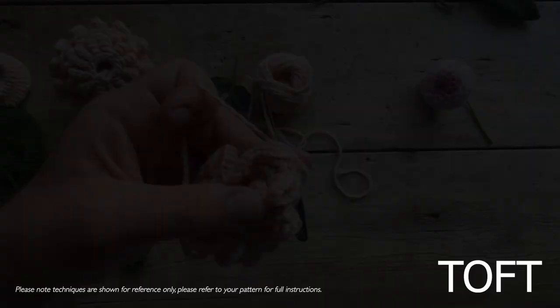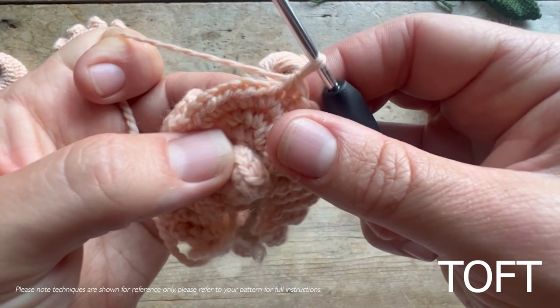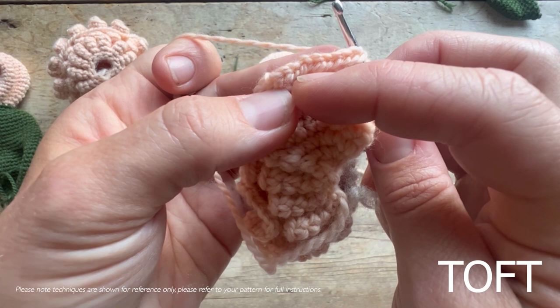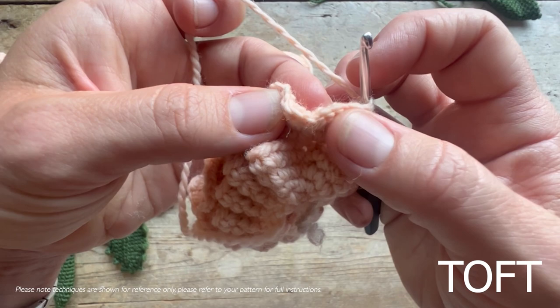I'm doing round nine here. The instruction will say to put your hook into the next stitch along, then count 12 - not counting the one your hook is in. So you count one, two, three, four, five, six, seven, eight, nine, ten, eleven, twelve - fold it like that. I'll double check that once more: one through twelve, and then you put your hook in the back of the stitch.